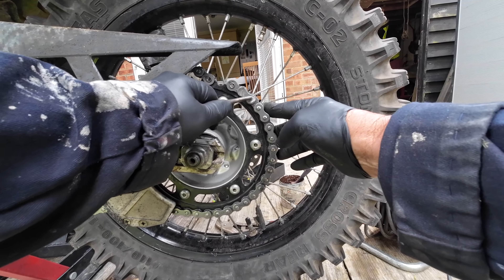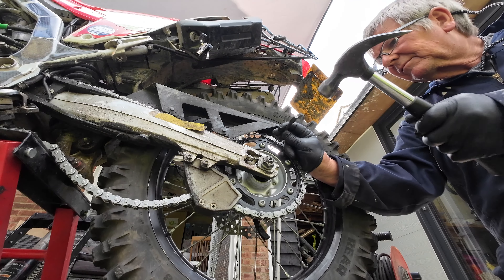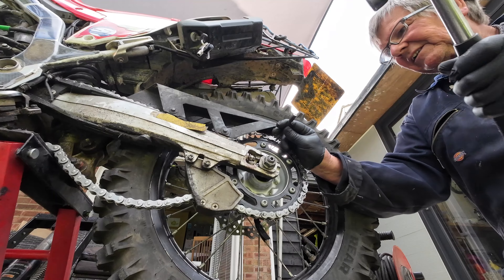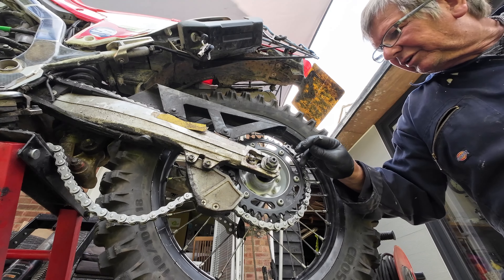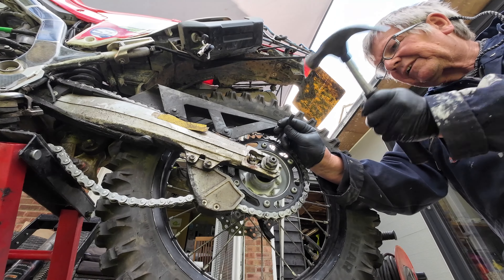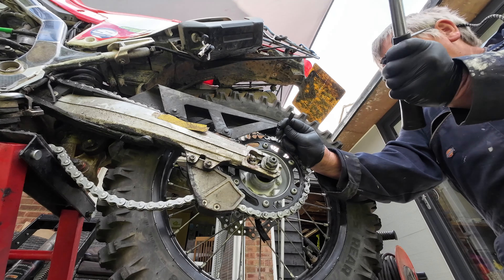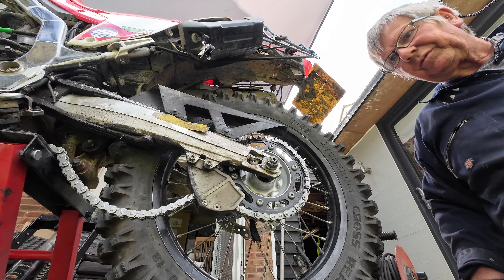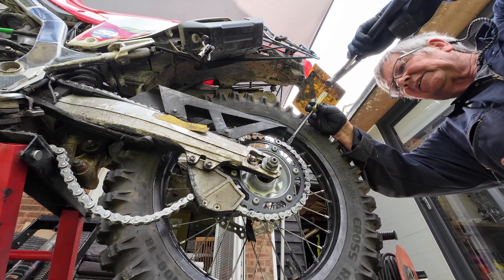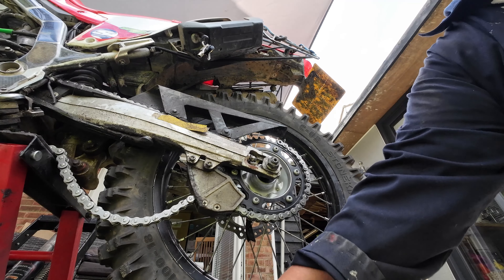Now I've ground both pins down. The line is starting there but I want this pin to start moving as well. There we go - just starting to move. There we go - look at that. Save those o-rings wherever they went - there's one, there's the other.